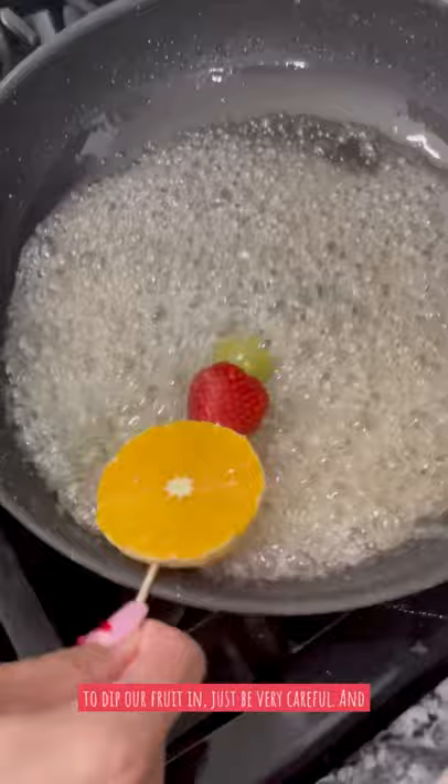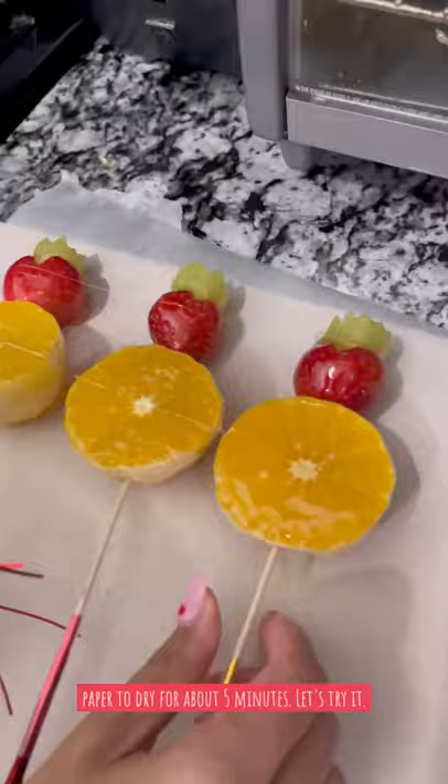Now we're going to dip our fruit in. Just be very careful, and then you're going to lay it on some parchment paper to dry for about five minutes.